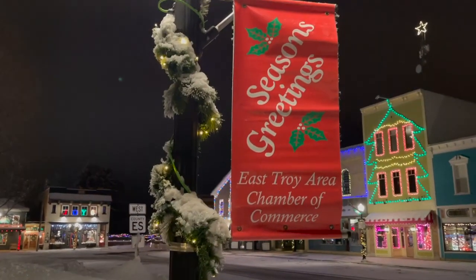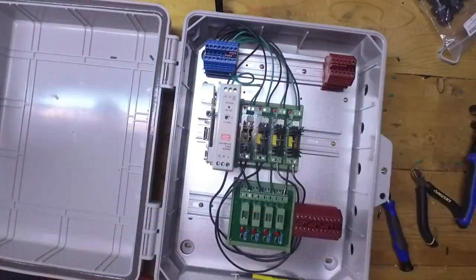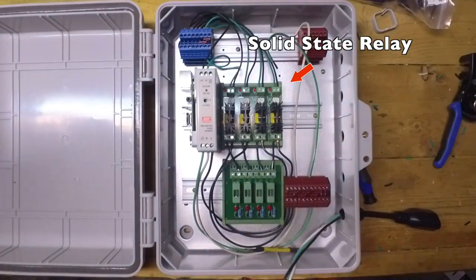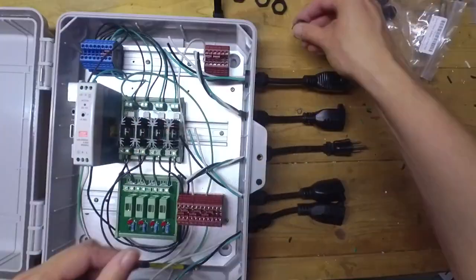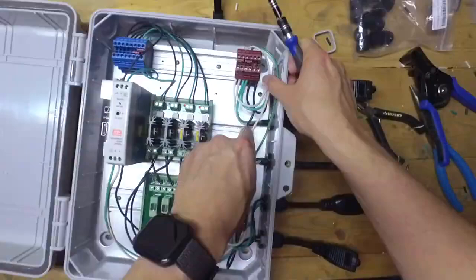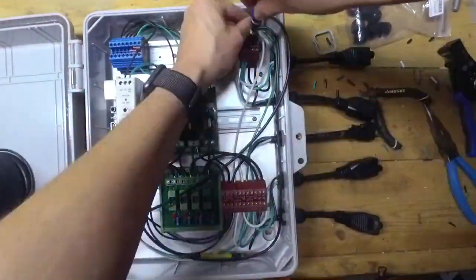This brings us to our first actual prototype box. Although still not great, you can see the build quality is much improved. In addition, the box uses a solid state relay instead of the mechanical relay from the previous box. Solid state relays turn on and off very quickly. They have no moving parts and they are silent. Rather than being a physical on and off switch like the mechanical relay, a solid state relay is made up of a semiconductor material such as silicon.